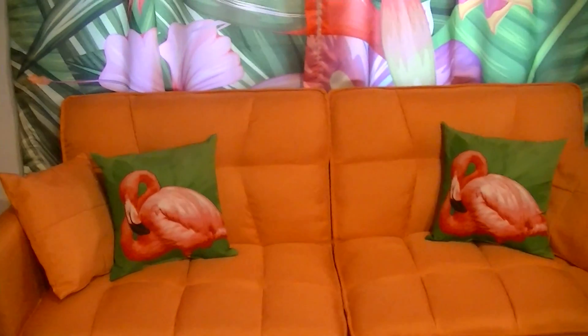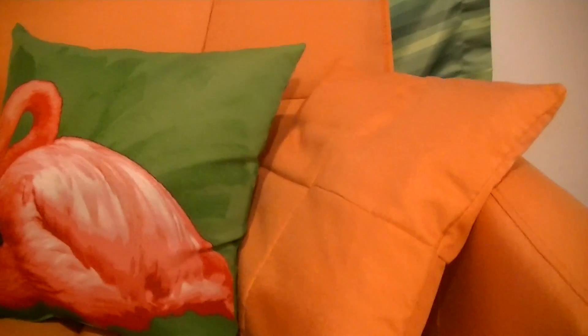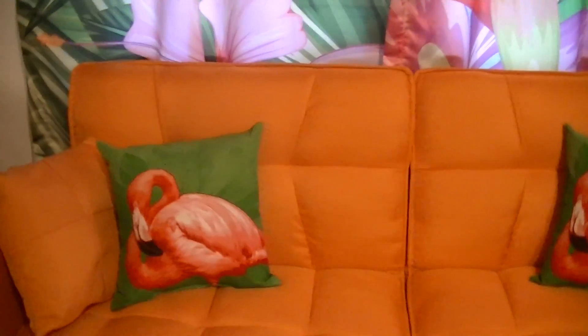I added two of my pink flamingo pillows that I got from Walmart, but these orange pillows here come with the couch. The bottom has a zipper so you can take the cover off so they can be washed. The rest of the couch, I guess, is just spot clean.